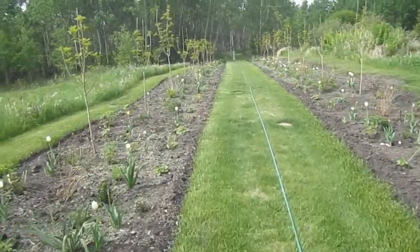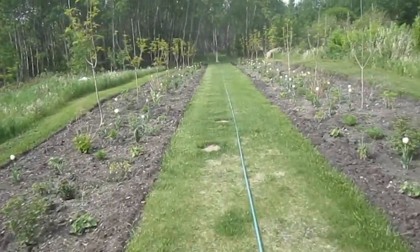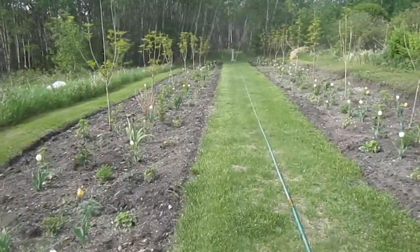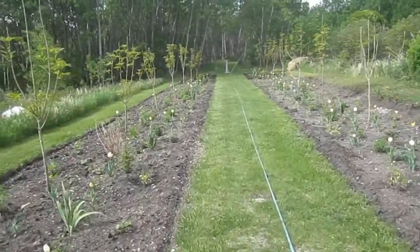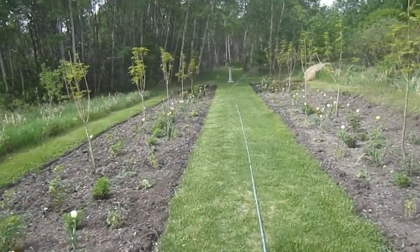I want to get to the end where there's this amazing armillary sphere as a sort of punctuation mark at the end. Oh, there's the sprinkler going — I have an amazing watering system.